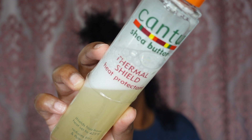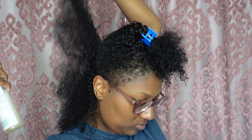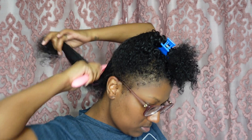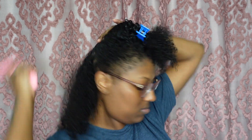Because we are gonna blow dry and put heat on our hair, make sure y'all go in with some type of thermal heat protectant. I use Cantu, but I really don't care what type of heat protectant you use as long as it's protecting your hair from the heat. I like to go in with a brush and make sure I brush the heat protectant in — get every last one of my strands.